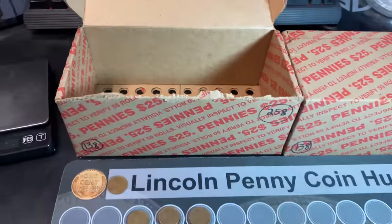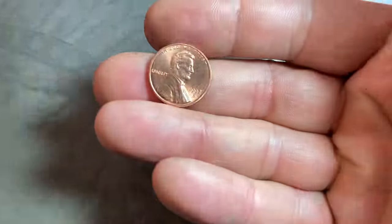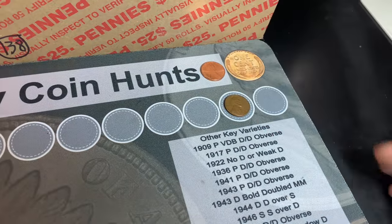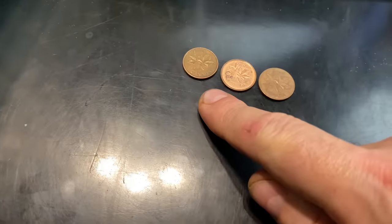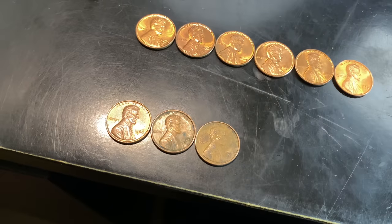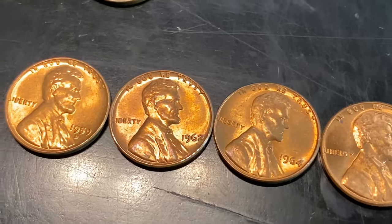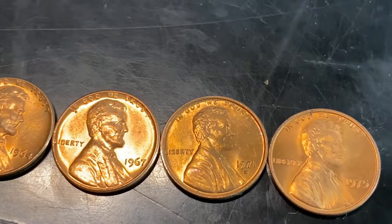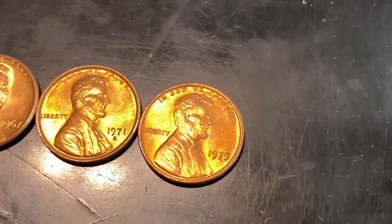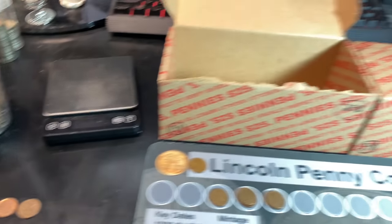We've completed the first box of this two-box penny hunt and it was light on wheat cents — we got seven on the board, one from the 30s. I also found a really nice 1992 Denver; I was hoping it was the close AM, but it wasn't. We got three Canadian cents: a Laureate portrait 1959, an '01, and a '77. We got one 1959 and three 1969-S cents. We netted six beautiful copper cents: a 1959-D, a 62-P, a 64-P, a '67, a 1971-S, and a really nice 1975 Philly. Two pounds, five ounces in that first box.